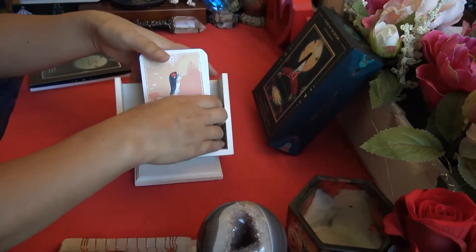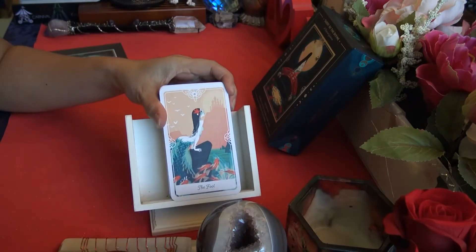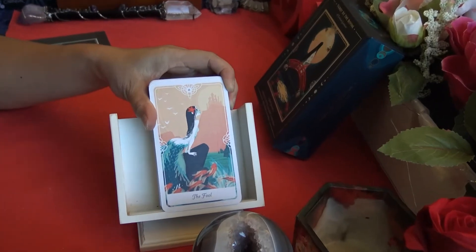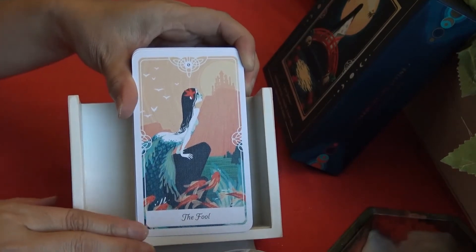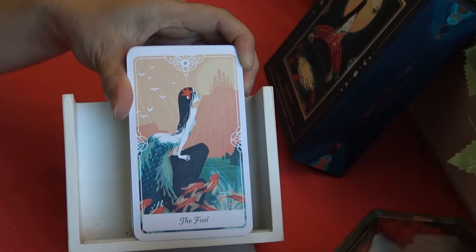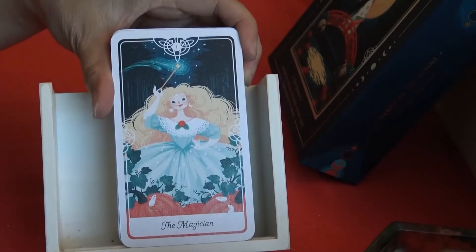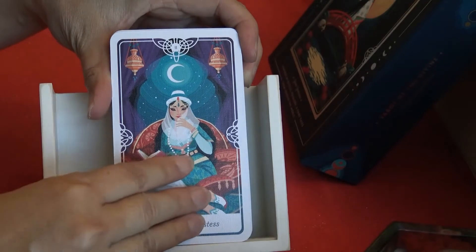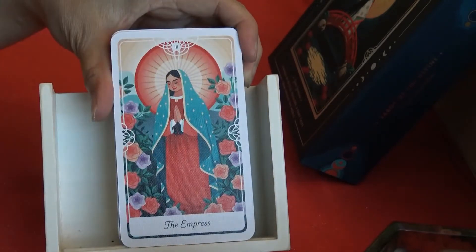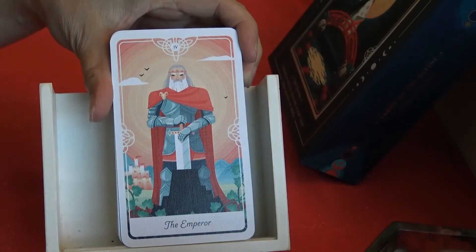Let's go ahead and take a look at the cards — I'll zoom in here. Alright, starting with the Major Arcana: the Fool, the Magician, the High Priestess, the Empress, the Emperor.